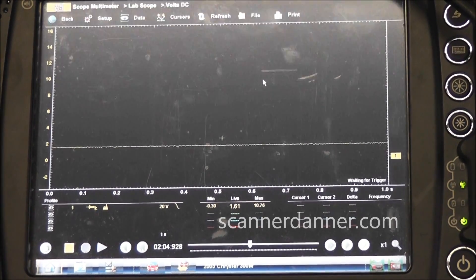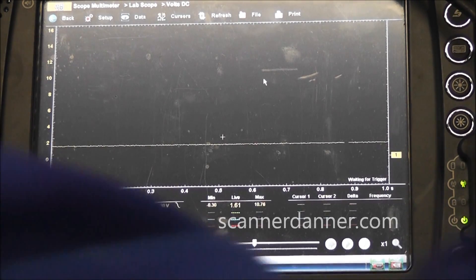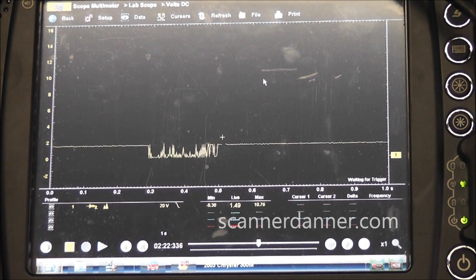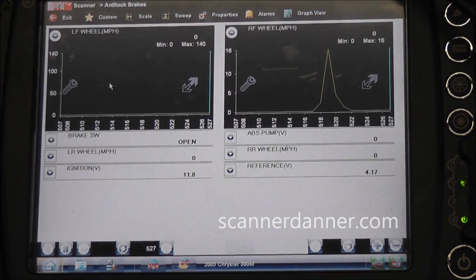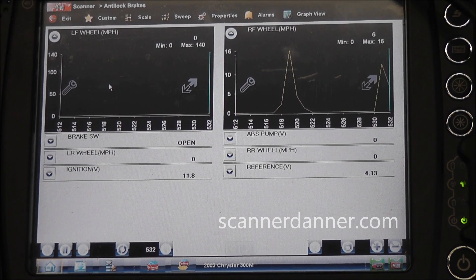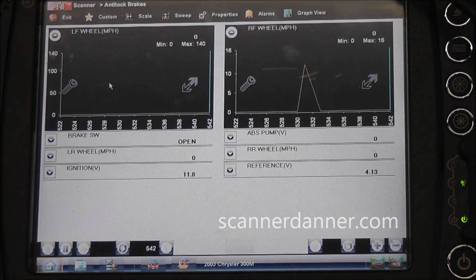I want to show the bypass test anyway. I'm going to do the one where I put the test light to ground and make the square wave on this right front speed sensor. Test light to ground, touching on and off of the signal making a square wave - now going to the scan tool. What we want to see is a mile per hour change - there it is. Touching on and off very rapidly - we see a mile per hour change so we know for sure our signal circuit is good from the sensor to the computer. No question about it, this is a faulty speed sensor.